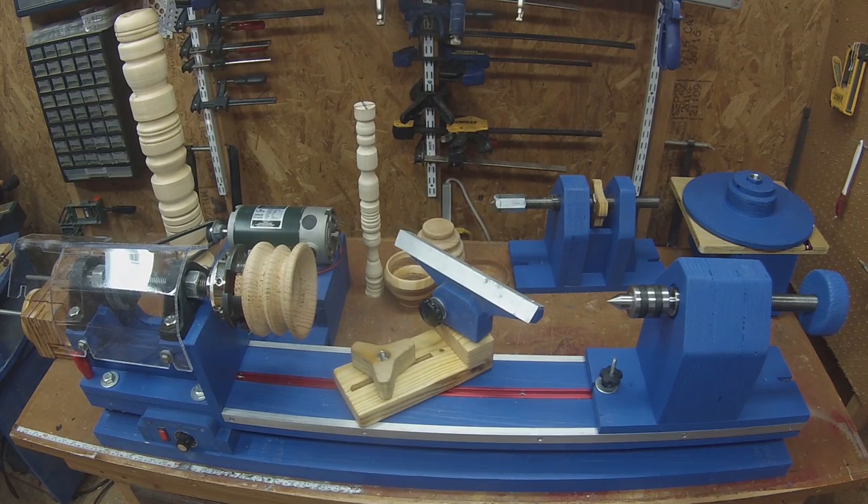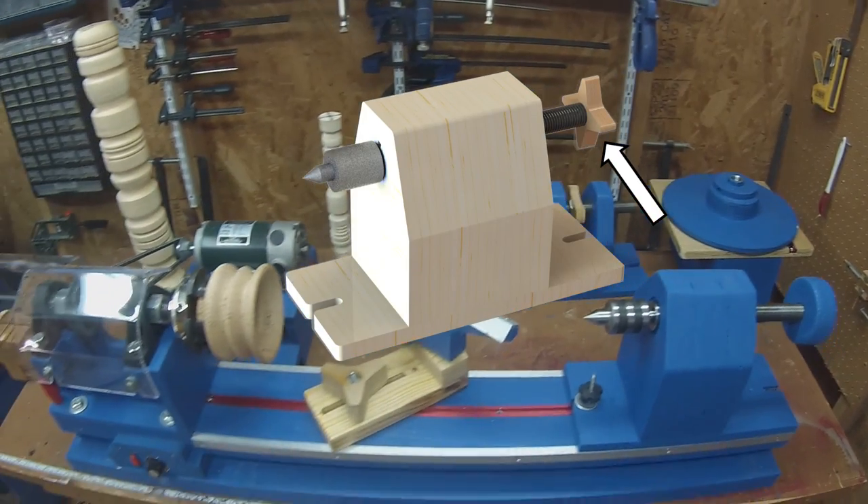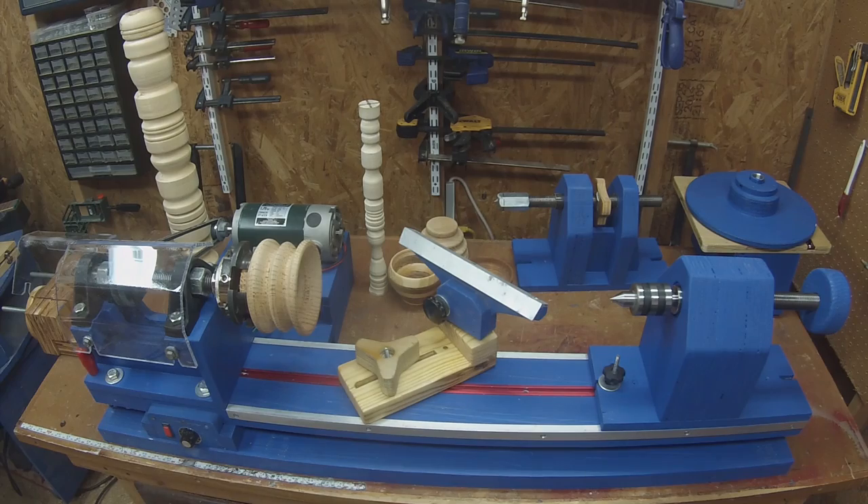It's finally done. I am super excited about the fact that this project is finished. The plans are complete. Everything's been updated. The only thing that you don't see here is a change that I made — this is now a star knob and that has been changed in the plans. Let's get on with the tour and I'll show you what we ended up with.